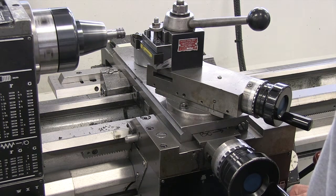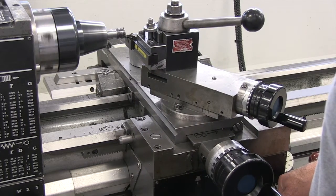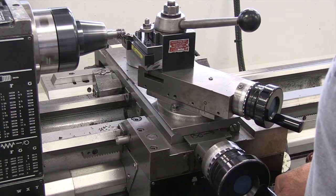Still going about three thousandths each time. Notice our heavier cut.